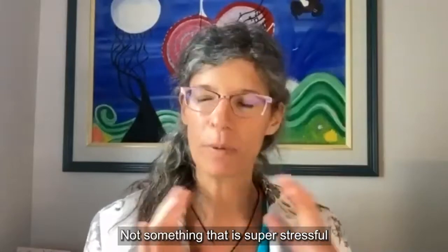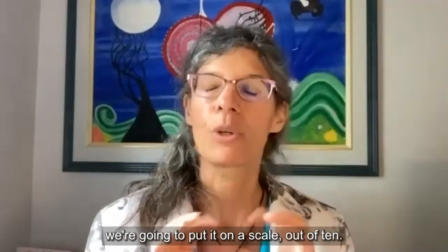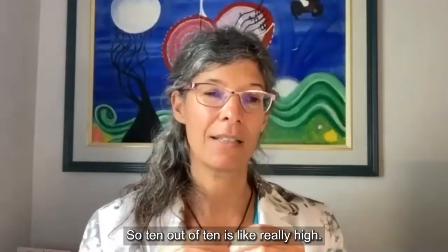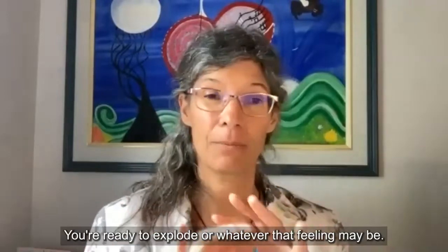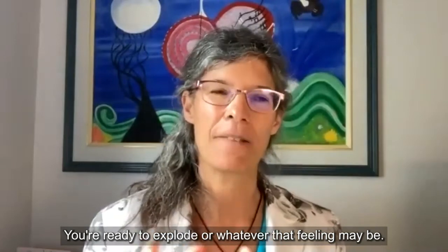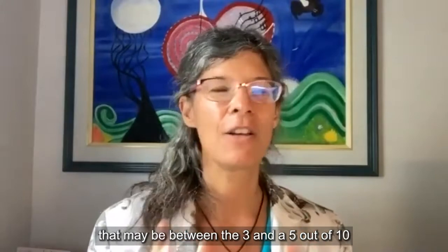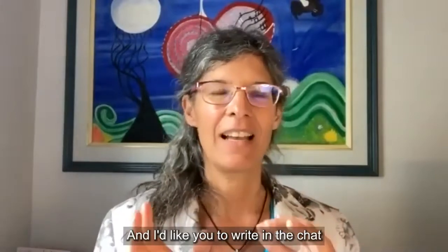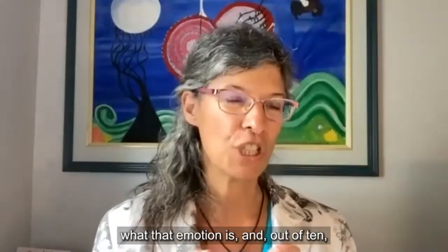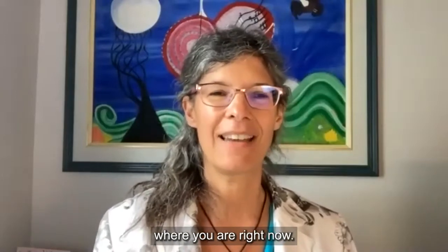We're going to put it on a scale out of 10, where 10 out of 10 means you really can't handle it anymore — you're ready to explode. I want you to find something where you're between a three and a five out of 10, just to practice. I'd like you to write in the chat what that emotion is and out of 10 where you are right now.